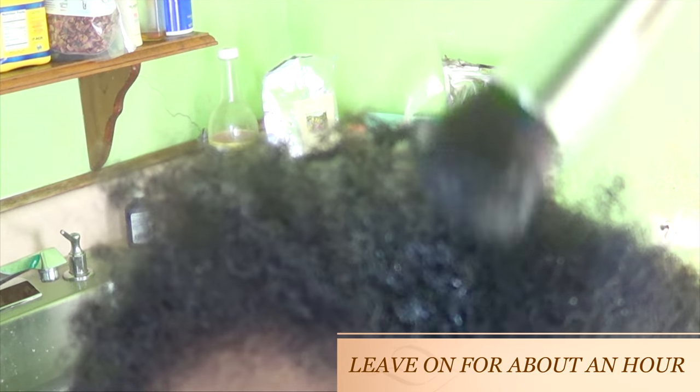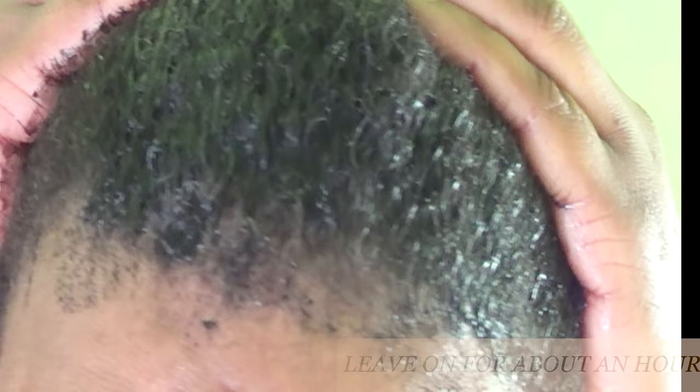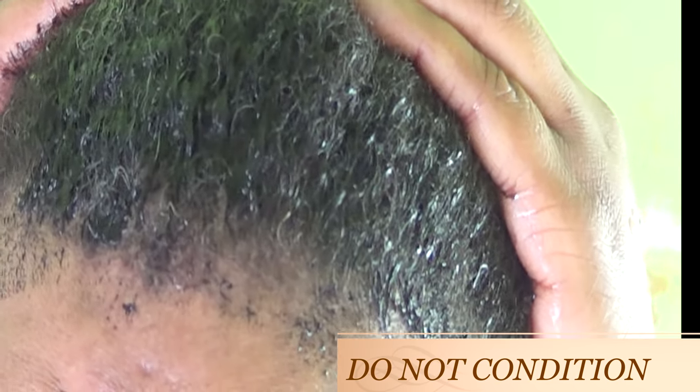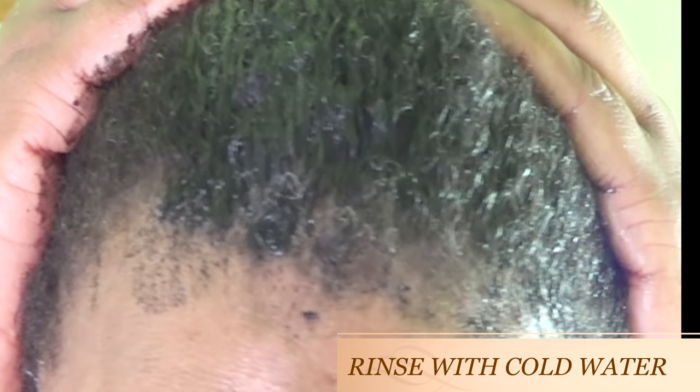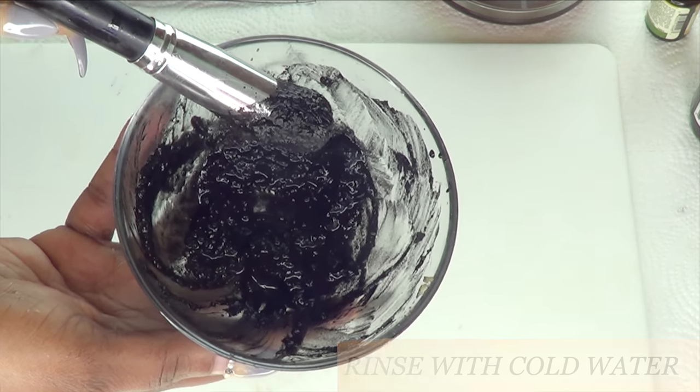If you have your entire head or full root, just part and apply to the root. Then you're going to sit with this for 30 minutes or more. You can also choose to cover with a steam cap. When you're done, rinse out with cold water — do not shampoo your hair, because if you shampoo, you're going to rinse it out. Just rinse with cold water, pat dry, dry your hair, and you're good to go.